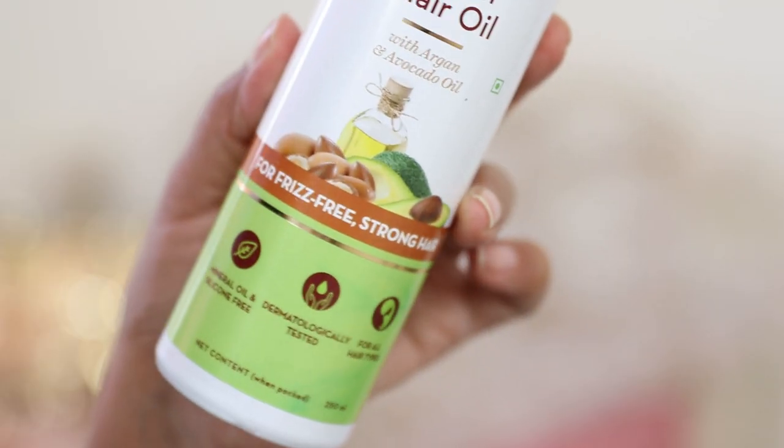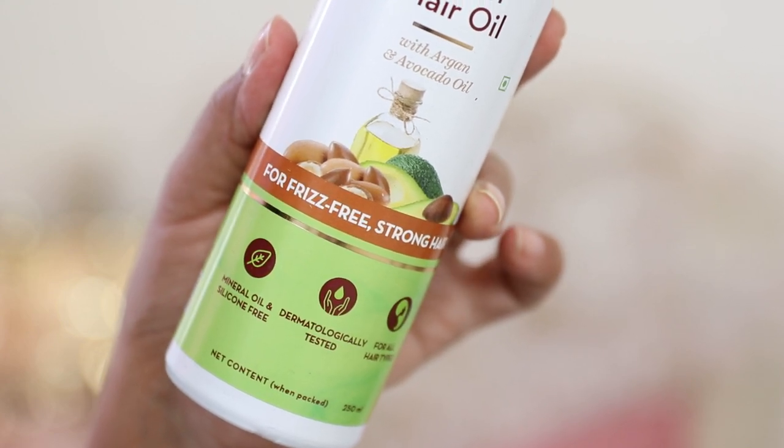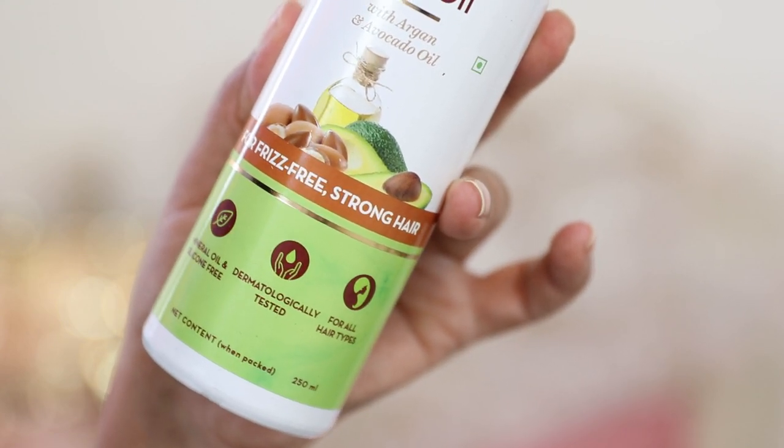This is such a potent mix and a great formula. It is once again mineral oil and silicone-free, dermatologically tested, and designed to suit all hair types. I'll put the links for both of these hair oils in the description box below if you want to check them out. Both of these address different hair concerns, so I can't really compare them — they are designed for different uses and purposes.